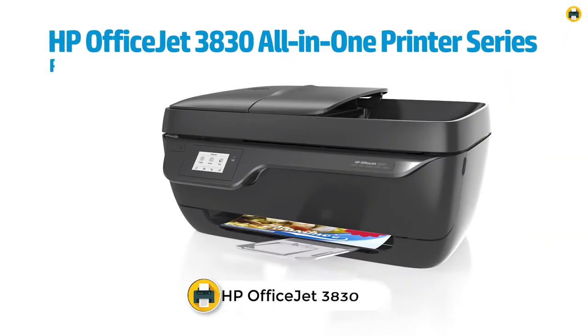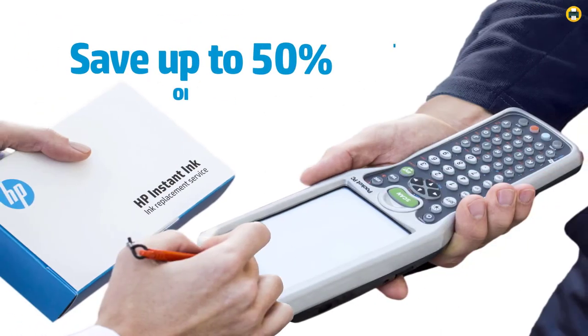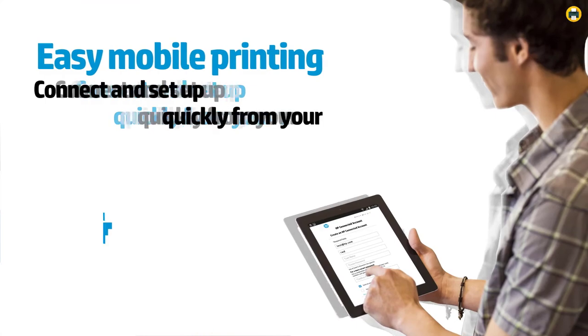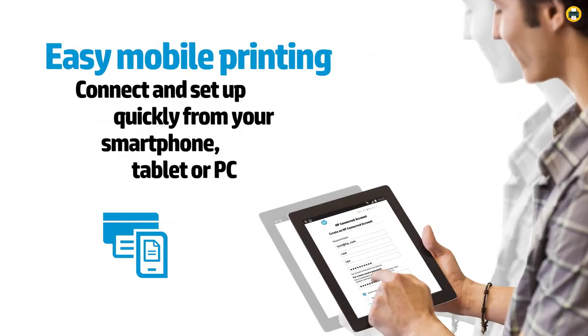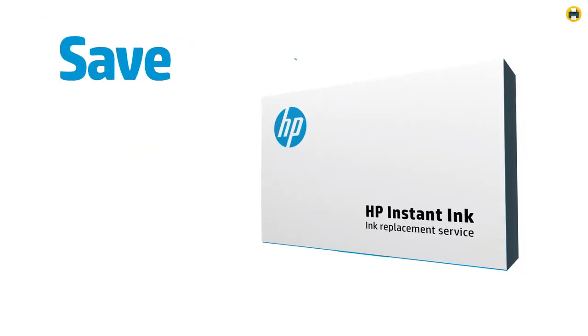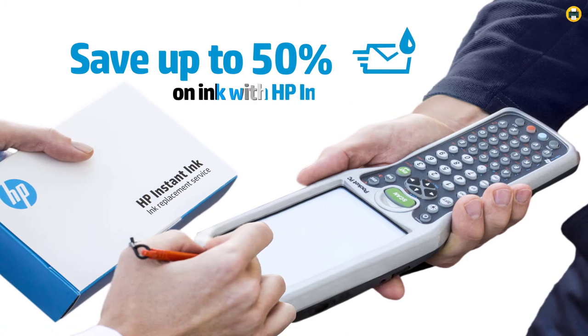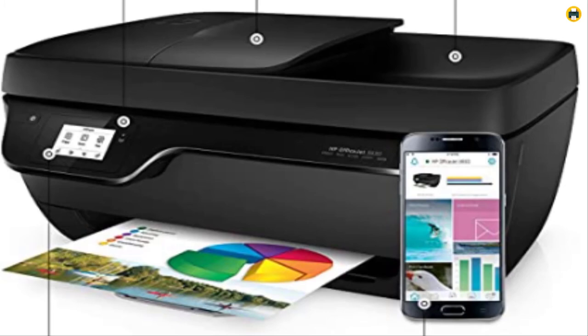Number 1: HP OfficeJet 3830 All-in-One Wireless Printer. The HP OfficeJet 3830 is a versatile and compact printer perfect for any home office. It offers copy, scan, fax, and wireless printing capabilities, as well as AirPrint and touchscreen options. The HP Instant Ink feature means it'll never run out of ink, and the optional quiet mode helps keep noise to a minimum. The one-year limited hardware warranty and 24/7 web support give you peace of mind.